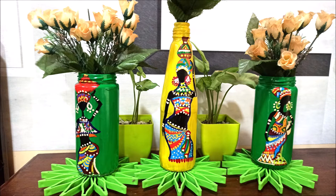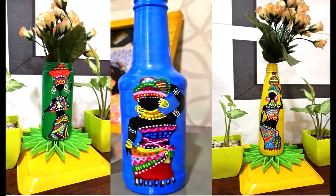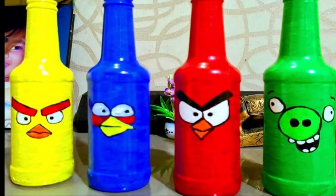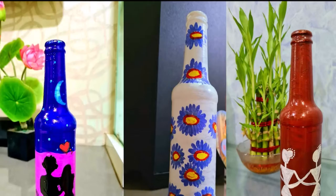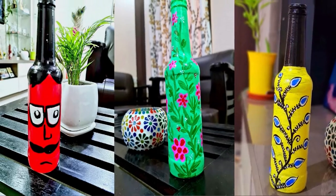how to paint an African lady on glass bottles in four easy steps. But before that, let's have a look at Rasmi's beautiful lockdown creation. Thank you Rasmi for sending us this simple but artistic bottle art from Bhubaneswar, Odisha.